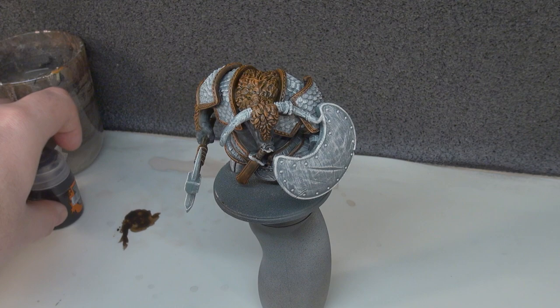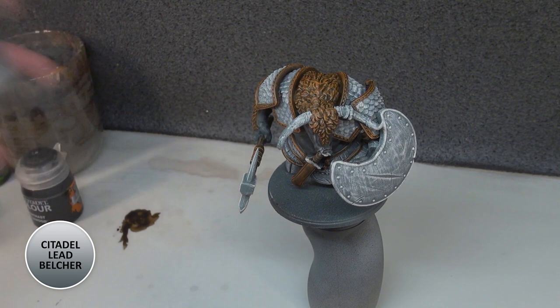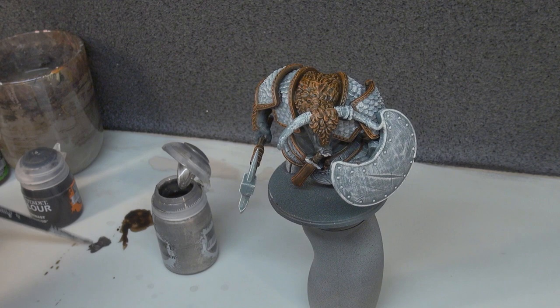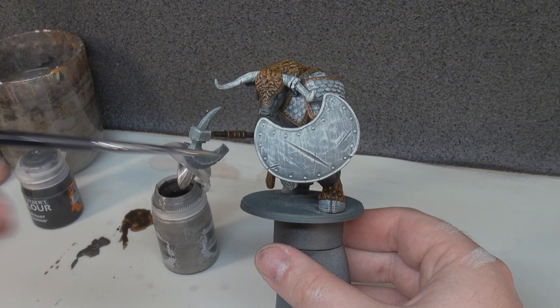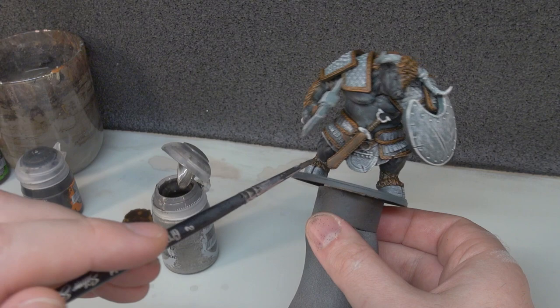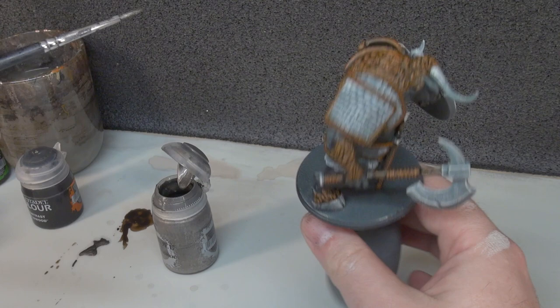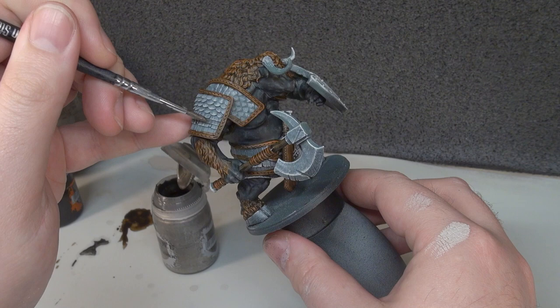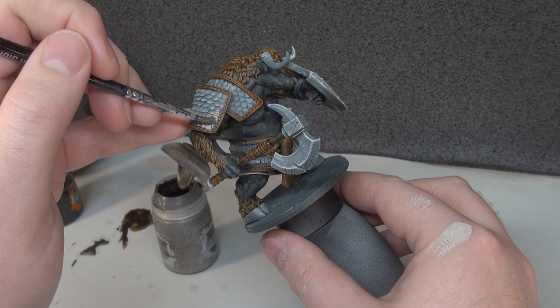Next we move on to metallics, and the first is Lead Belcher. I always use the air colour because I prefer the consistency of it. We're going to be doing a fair amount of metal work here — the whole face of the shield, the axe head, and the big central part, plus a lot of the overlapping armour going metal. The stuff that looks more like scale mail we're going to do in a different colour. So all our regular metal gets Lead Belcher, and after that we'll look at the other colour.